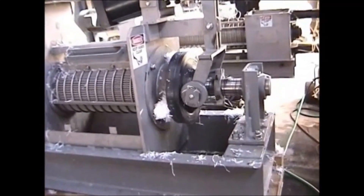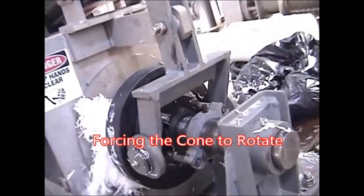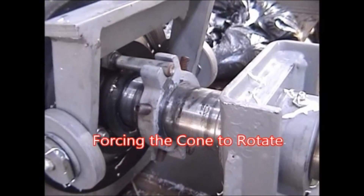We're starting phase three of the testing, and the last phase. We haven't changed anything except we have four buckets this time, and this clutch collar on the screw shaft.